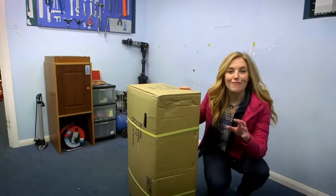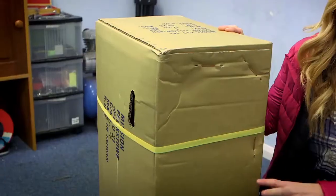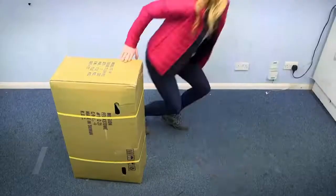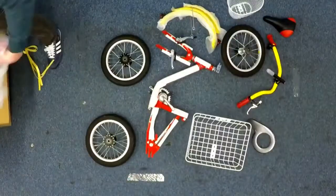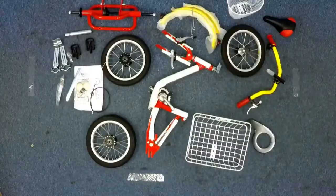To make a tricycle, first the mechanics open up this box — and can you believe that all the parts needed to build one tricycle fit inside? There are 25 parts to this tricycle and they're all different shapes and sizes. Can you guess what some of them are going to be?